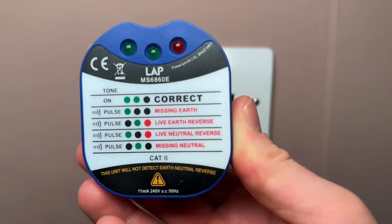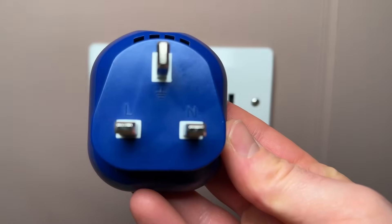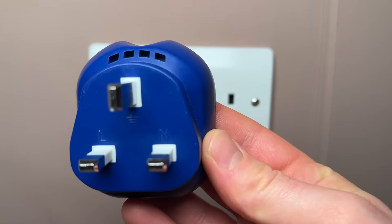First I'm just going to go over how these actually work. There are a number of resistors wired between the earth, live, and neutral pins. The current travels from the live pin through a series of resistors and LEDs, and based on these five wiring options, depending on how the current is actually flowing, one of these will light up.